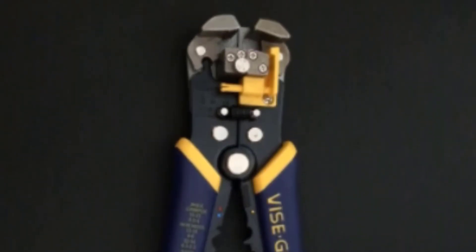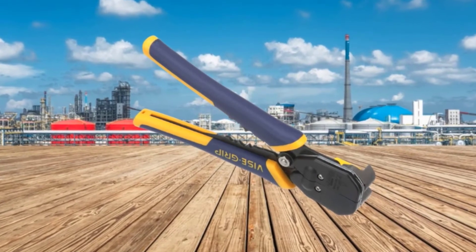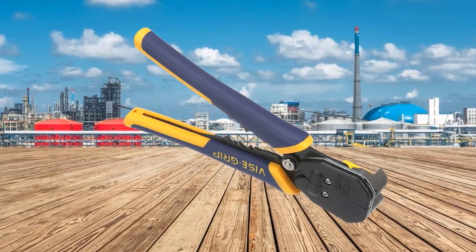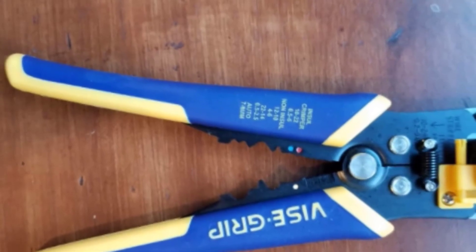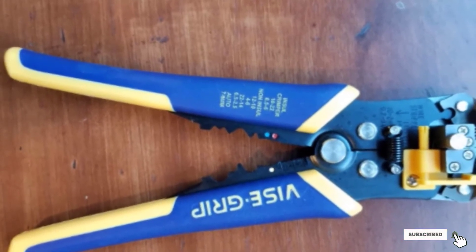The best thing I like about the Erwin Stripper is its self-adjusting mechanism — I no longer have to manually check the gauge of each wire I'm working on. I can also adjust the length of the strip with its built-in stopper. These features make me much more efficient, allowing me to improve my workflow and accomplish more.